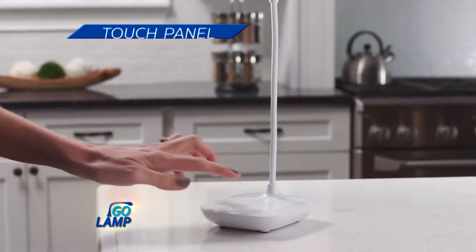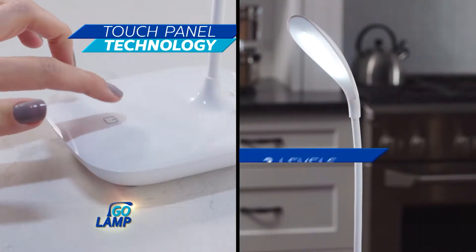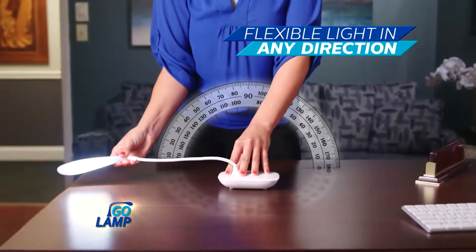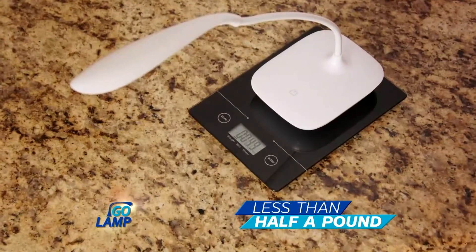With modern design and touch panel technology, you can choose from three levels of brightness. And its ultra flex arm gives you light in every direction, all of this in less than half a pound.